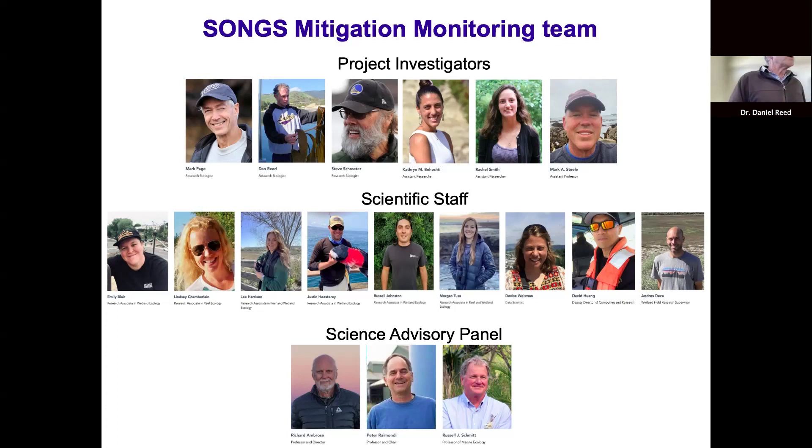The important point is that we answer directly to the California Coastal Commission rather than Southern California Edison. Funding comes from Southern California Edison, but our monitoring is done under the direction of the Coastal Commission. Dr. Rachel Pouch, an ecologist at the Coastal Commission, is here today along with members of Southern California Edison — there's a lot of collective knowledge and expertise to answer whatever questions you have.